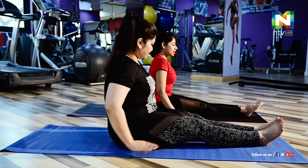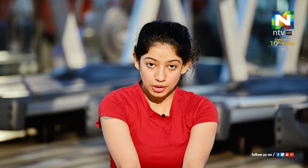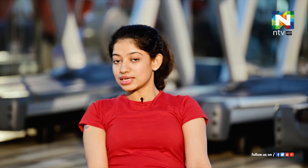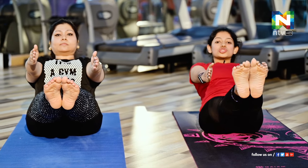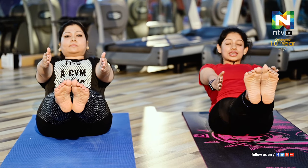Now we'll show the beginner level of Navasana or boat pose. First sit straight, legs stretched with knees locked and feet stretched. Slightly lean back, then bring your hands and legs up simultaneously. Stay there for 20 to 30 seconds — it will be really effective if you hold for one minute.